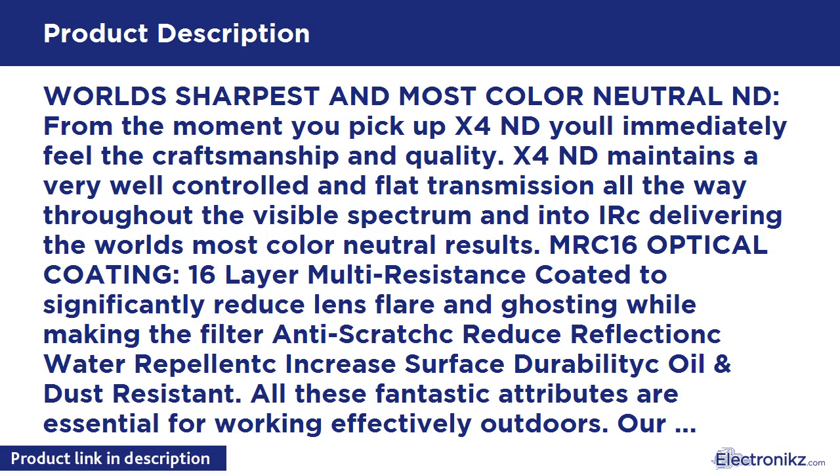Guaranteed to be free from craftsmanship defects for 25 years. When you activate your 25-year ironclad guarantee online, we associate your X4 serial number to your account, so any future discussions on this unique filter are tracked, issues recorded, and all that information goes into future product design.